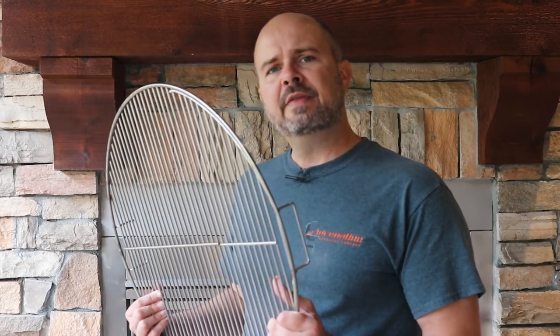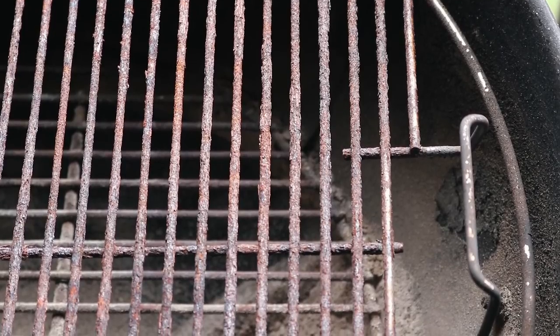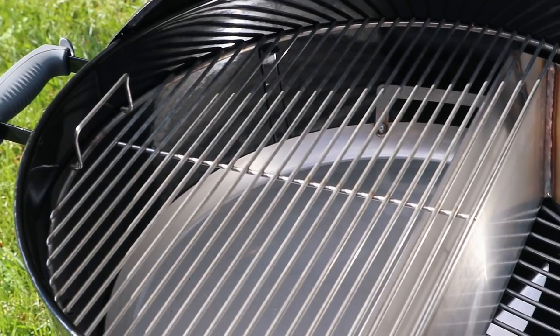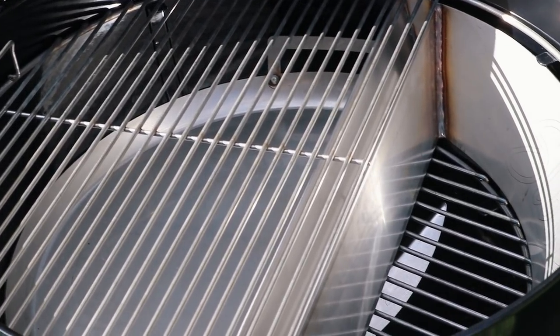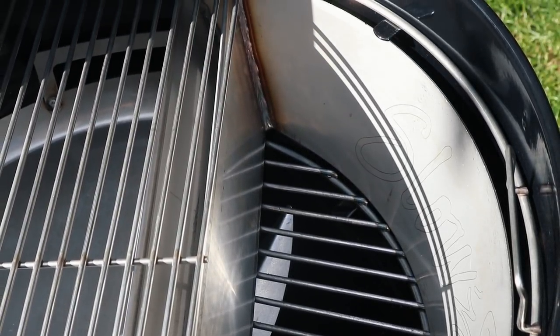Last, but certainly not least, the Easy Spin Grate is made from 304 stainless steel. It will resist rust, corrosion, and that nasty flaking effect you get from cheap plated grates. We guarantee you the Easy Spin Grate will live up to the high-quality standards we're known for and will provide convenience while saving you money over its lifetime of use.